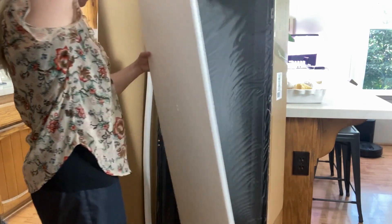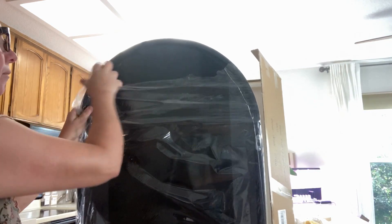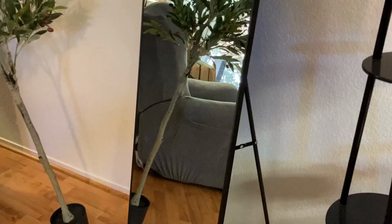The mirror was really well packed so it was safe during shipping and it had nice wood around the edges to keep it from getting damaged during shipping. It came really well packed.